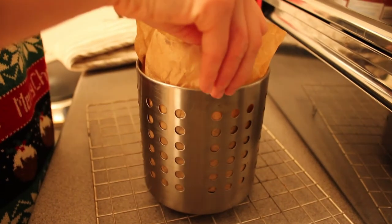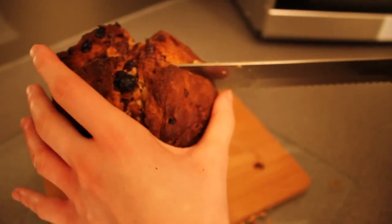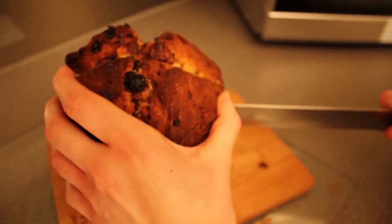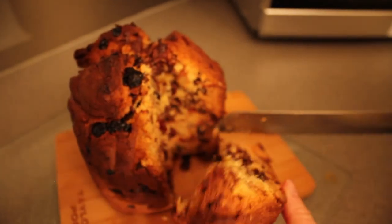Remove from the oven and place on a wire rack. This panettone is perfect served warm with a cup of tea or even toasted for an easy Christmas Day breakfast.